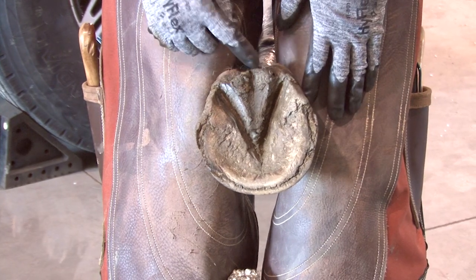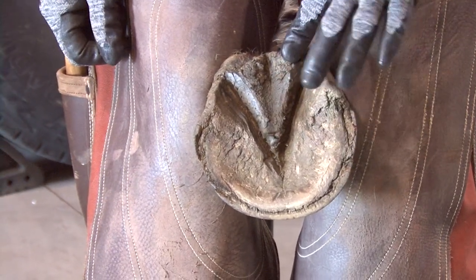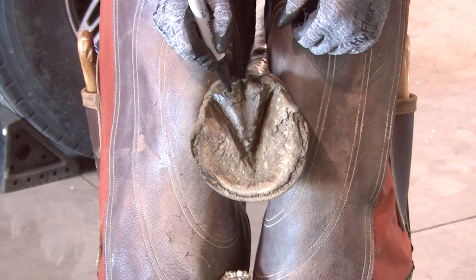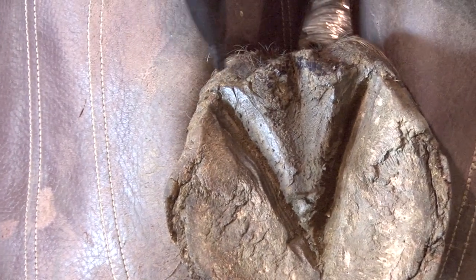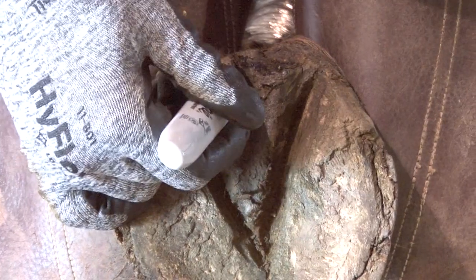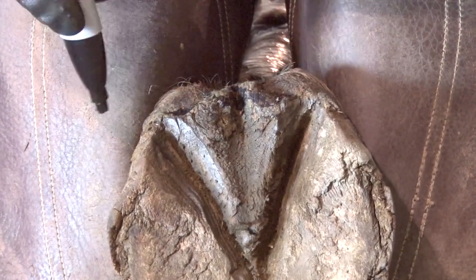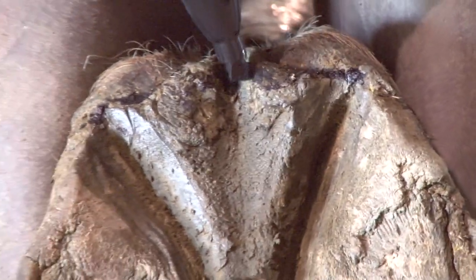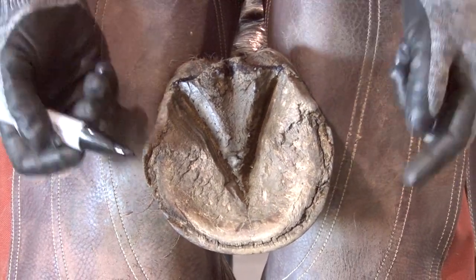In all of our certifications, one of the very first things we need to do is find the static reference we call the dimple in the back part of the foot. Sometimes you need to clean this up a little bit. You want to be able to see this V very clearly. There are three ways to find the dimple: one is looking at the V in the back part of the frog; the second is a slight indention where your thumb will fall into. When you have that V, just on the inside — the apex of that — is what you're looking at, not back here. The third is where the heel and the frog meet on either side. Those lines generally line up with all three marks, giving you the back part of the foot — the dimple — our static reference that everything goes off of from there.